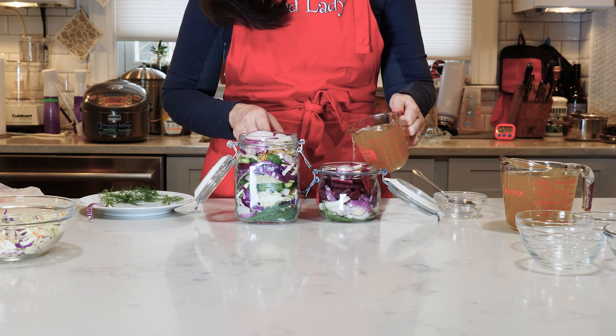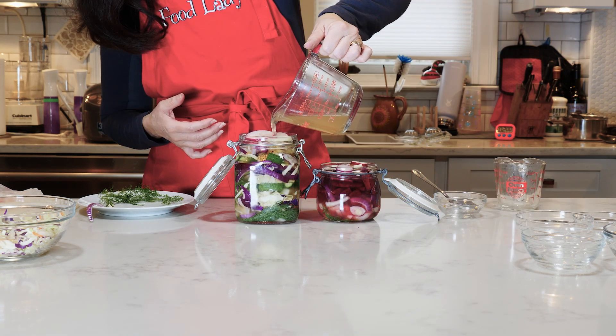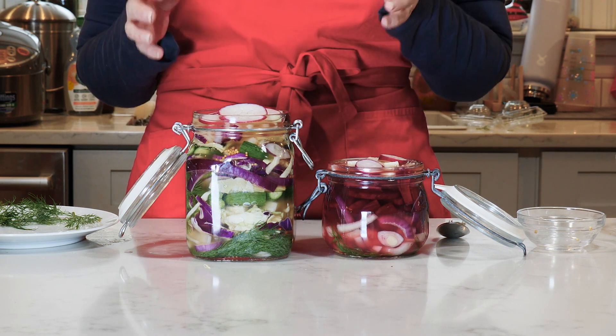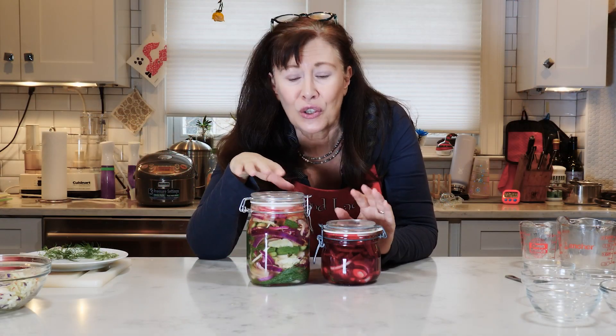Fill them up with brine — it's cooled enough so that it's not cooking the vegetables. I leave them in the fridge open for a little bit so that the vegetables start soaking in and give me some room, and then I squish everything down. The veggies have settled so I could close them. Now they go in the fridge, and the pickles will be ready within 24 hours.